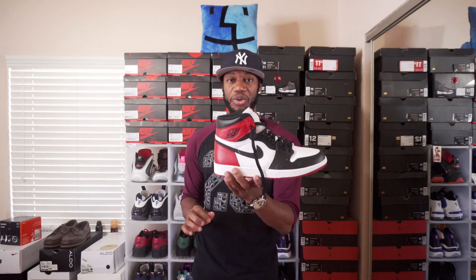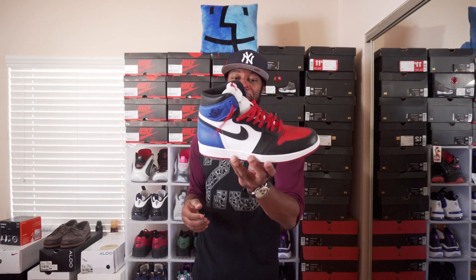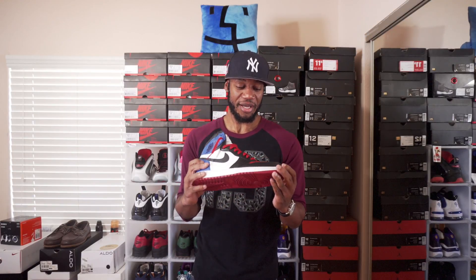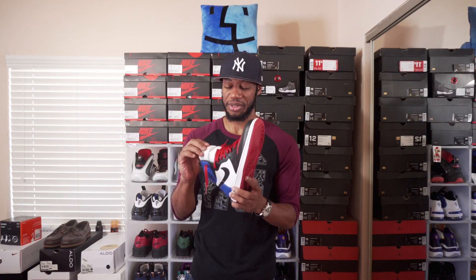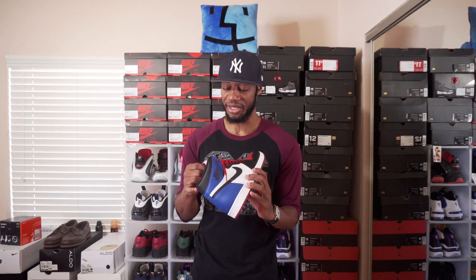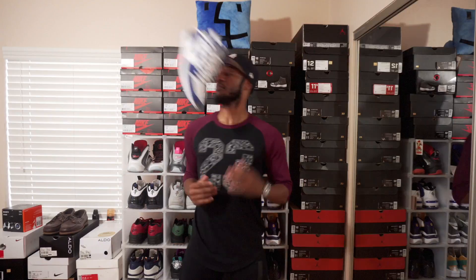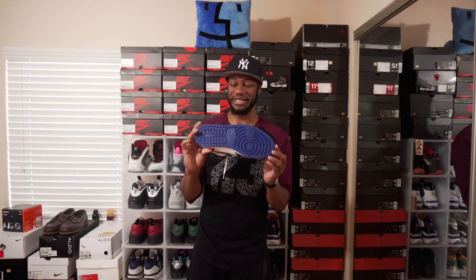Last but not least, another Trophy Room pickup — the Top Threes. These haven't been worn either. This is actually the last pair I copped at the Trophy Room — the second-to-last Jordan 1 to drop for the year. I was skeptical and on the fence about getting these, but I'm glad I did. And the last pickup for 2016 was the Storm Blue Jordan 1.